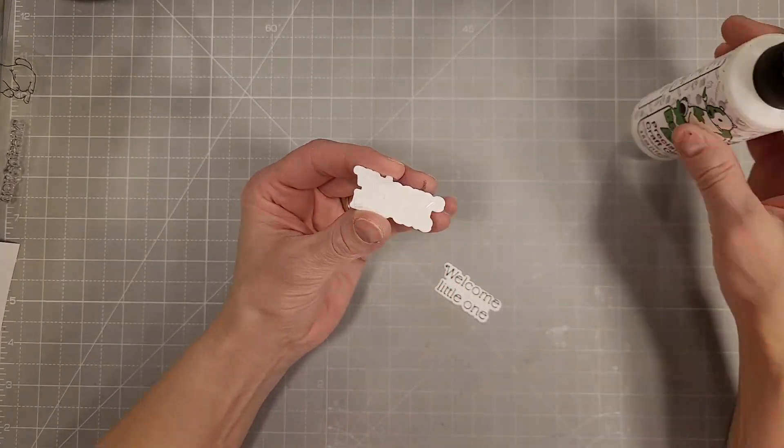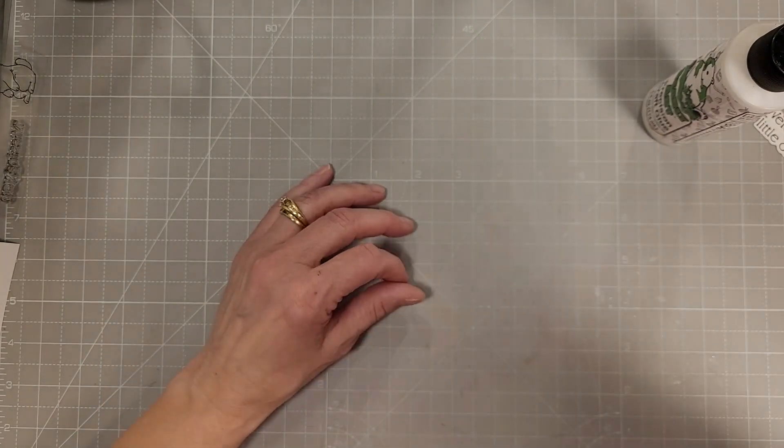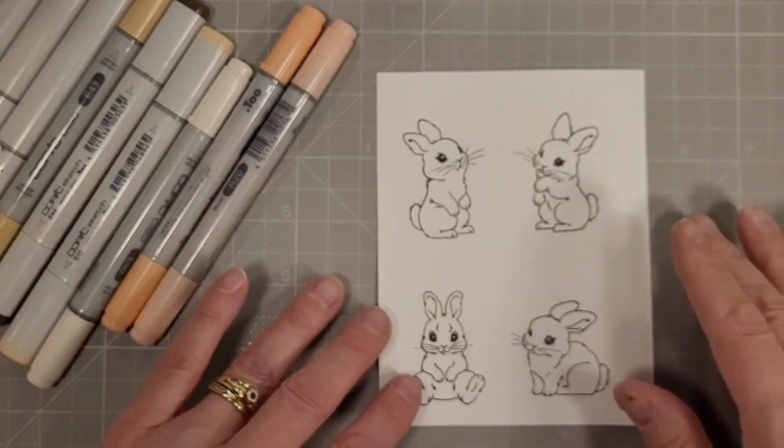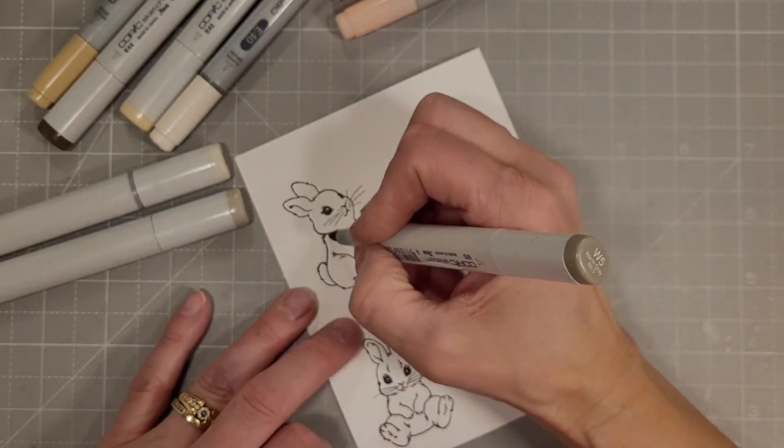I'm just going to adhere that with some liquid glue. Don't forget that Trinity has some gorgeous, super fun crafty glue in their shop — I'm just allergic to it.